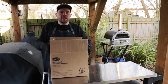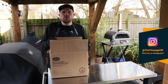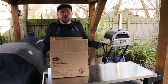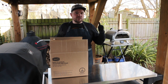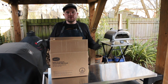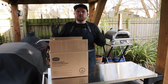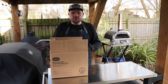Ooni started doing these kits where you get kiln-dried logs from a sustainable source, cut to the perfect size, and they also supply fire lighters. Now if you're sourcing wood yourself, it involves chopping down trees, cutting it all to the right size, and it can sometimes take a year to a year and a half to season and dry out properly. Ooni's logs are kiln-dried, already cut to the right size, from a sustainable source, and it all comes in one box.